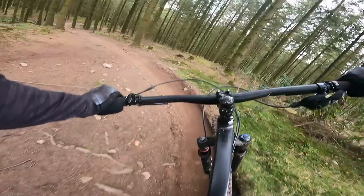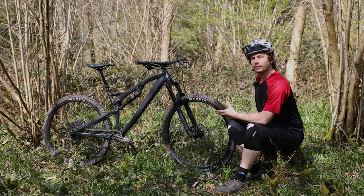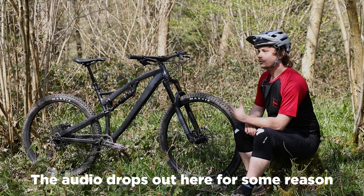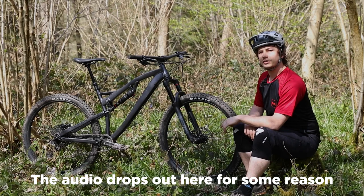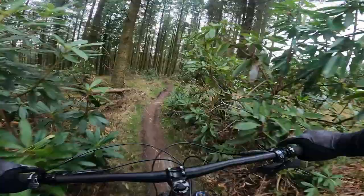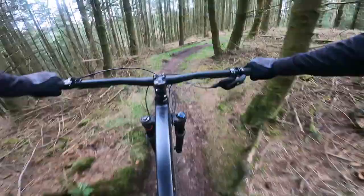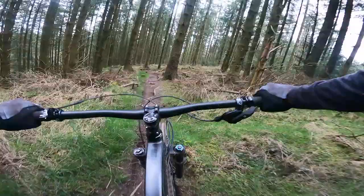Moving on to the rear suspension, it's a very different story. I started off with 30% sag as with any bike, but found it to be a little wallowy in the corners and it sucked energy when I was on the pedals. I bumped it up to 25% and everything changed — at a slight expense of small bump sensitivity, I was rewarded with a rear end that is more playful and much more supportive. It still tracked the ground nicely, dealt with braking well, and pumping the rear end rewards you with a welcome amount of free speed. It's also an impressively solid pedaling platform, wasting very little energy to pedal bob.